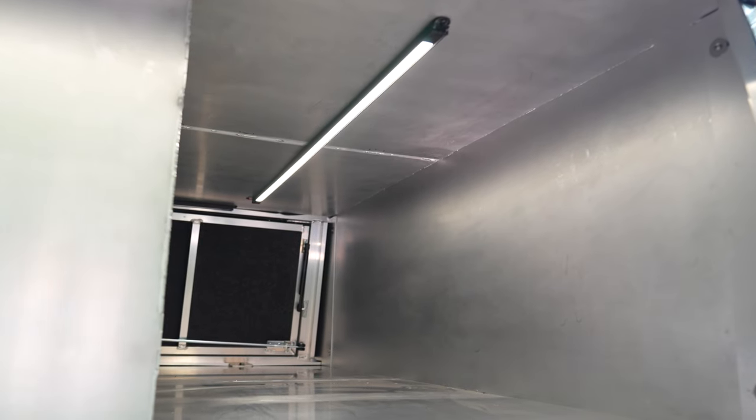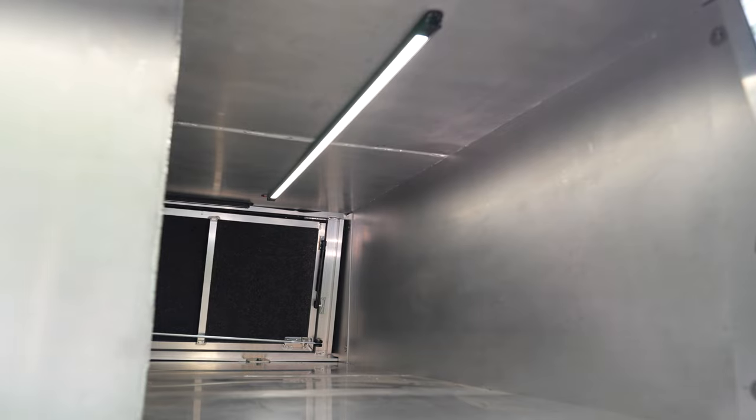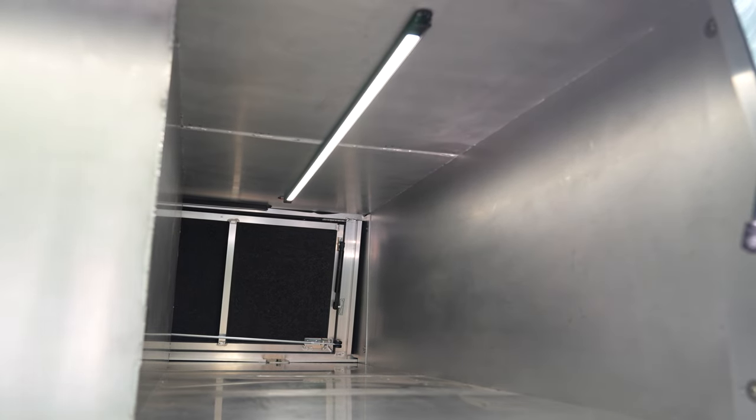We brought in FireTech compartment lighting in all three compartments. We have them mounted to our pin switch.